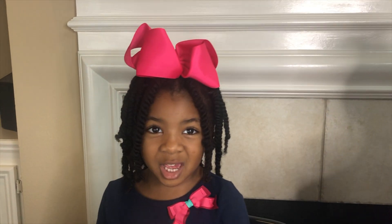Hey guys! We're staying home for a while, so stay home with me and let's do some science.